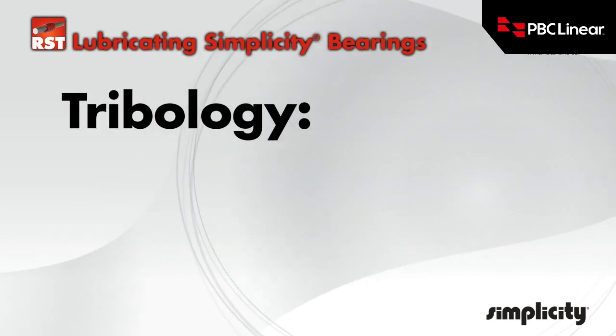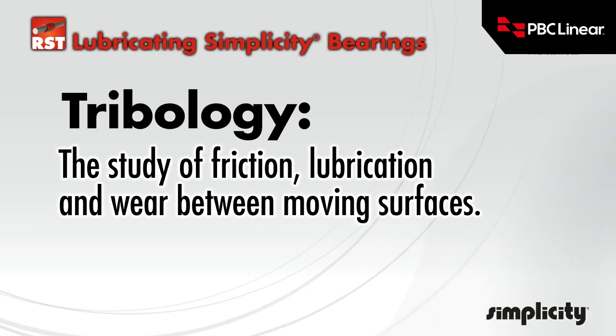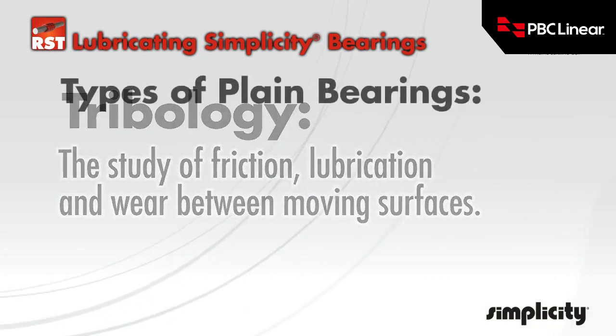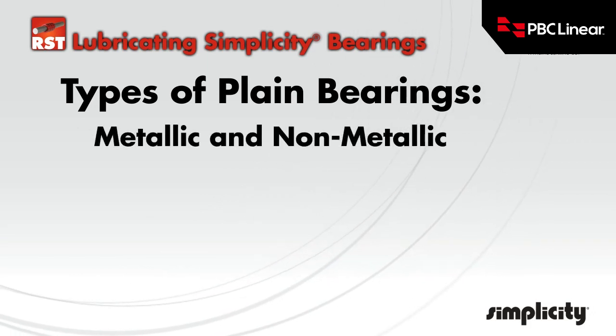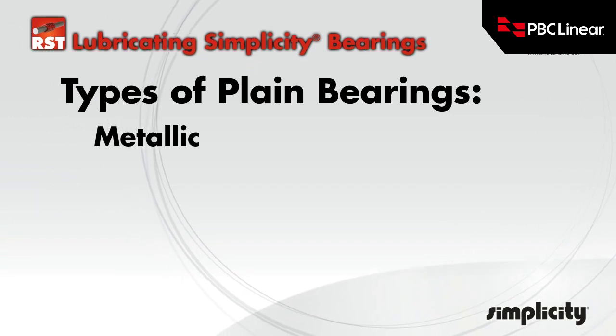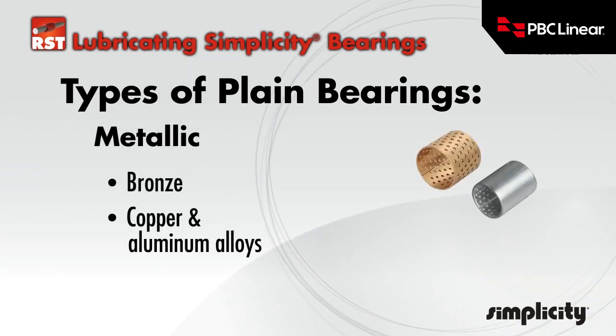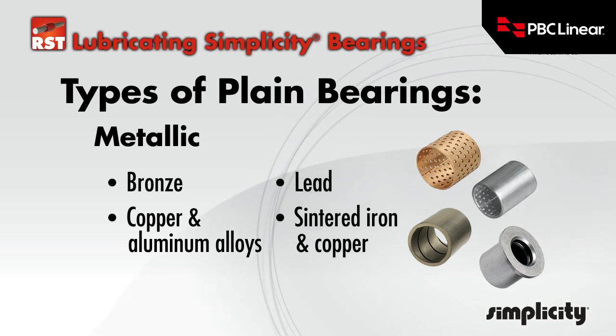Tribology is the science of wear, and applies to both sliding and rolling type elements. Both types benefit from lubrication. There are two main types of linear plane bearings: metallic and non-metallic. Of the metallic types, materials include bronze, copper and aluminum alloys, lead, and sintered iron and copper.